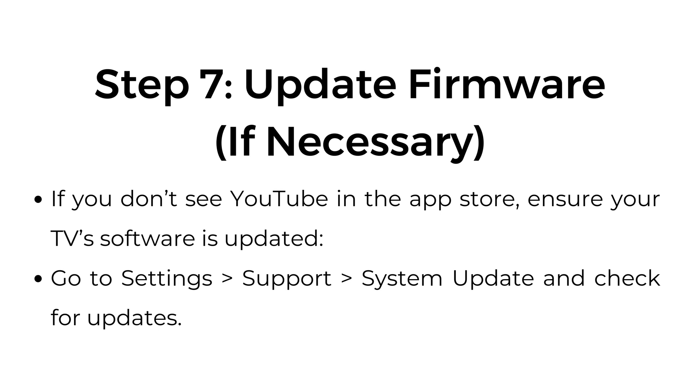Step 7: Update firmware if necessary. If you don't see YouTube in the App Store, ensure your TV's software is updated. Go to Settings > Support > System Update and check for updates.